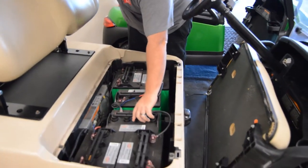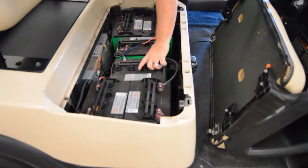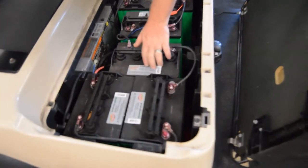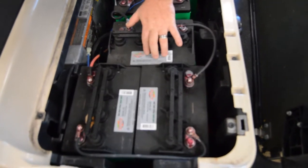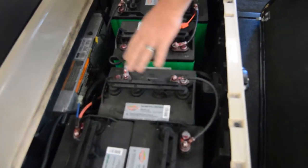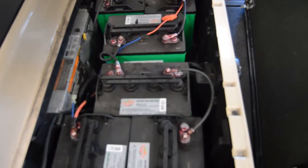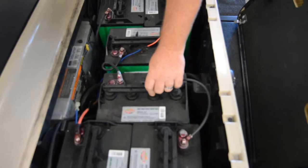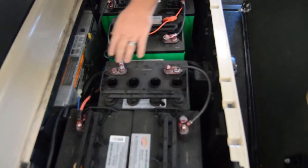Once we've counted the batteries and we know how many we have, the next thing we're going to do is determine what voltage the battery is. In this case, maybe it tells you on the battery's plate, but that's not always the case — it might not always be there. Some off-brands don't put any markers on the batteries at all.